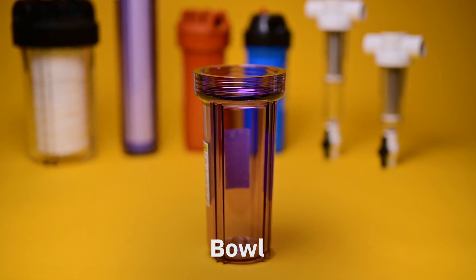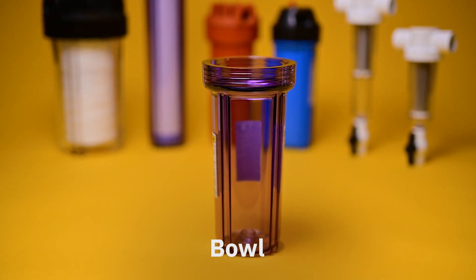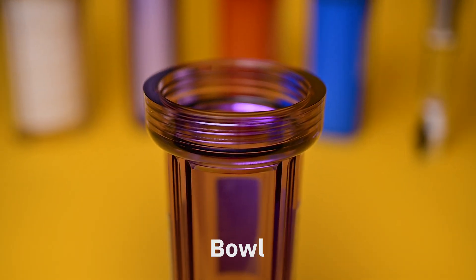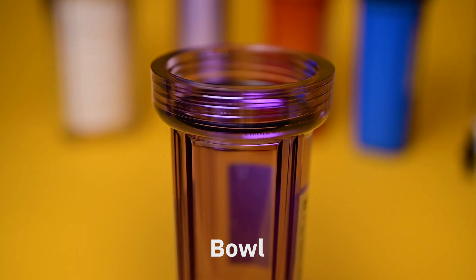The bowl is the external case of the filter system that twists on and off of the filter head. Many are clear so that you can visually inspect the cartridge without needing to remove it. However, different variations come in opaque bowls, particularly those intended for high heat water.